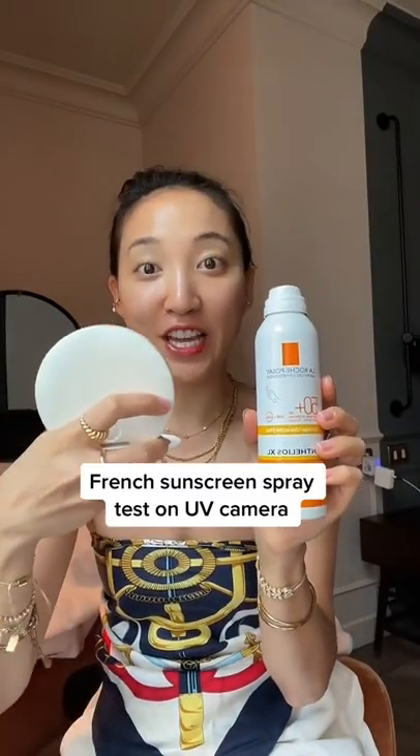I have my French sunscreen spray and my UV camera, and yes I did bring this from New York. I'm going to see if this can actually protect my décolleté area.